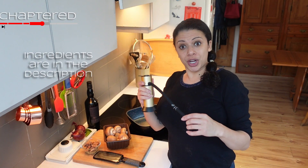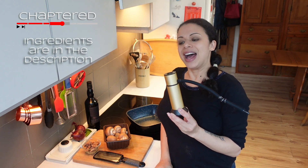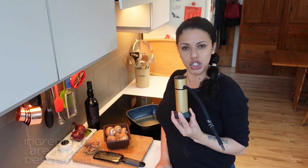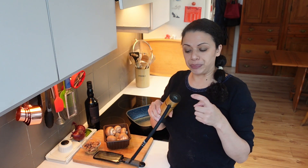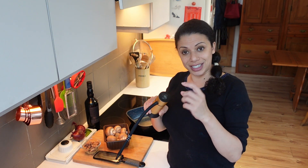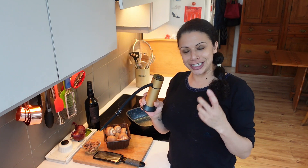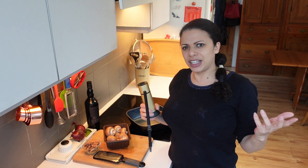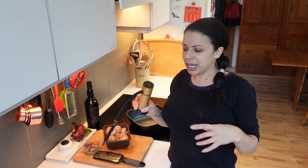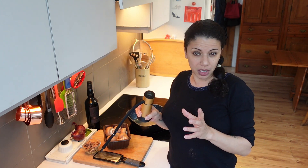I bought a smoker the other day. I'd planned on smoking some vegan cheeses with it, and it kind of works, but not really. The problem is the amount of chips it can take just isn't enough to do a cheese really, because cheeses need hours of time, whereas this gives you maybe 20 minutes, half an hour.